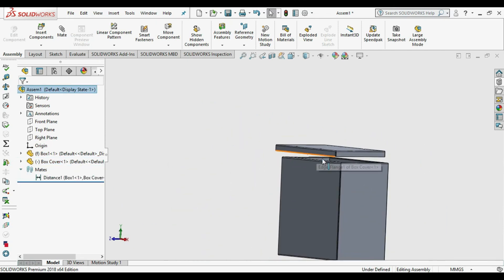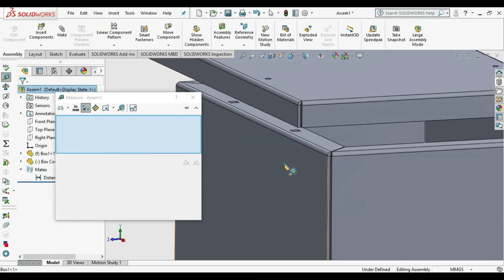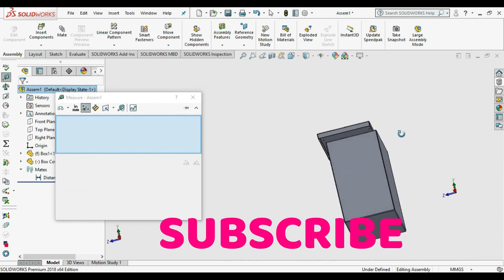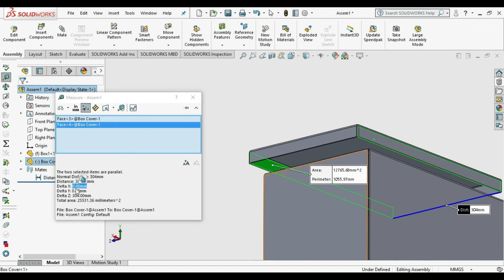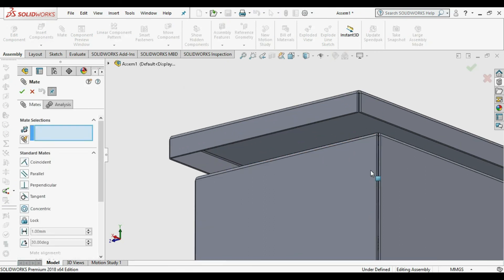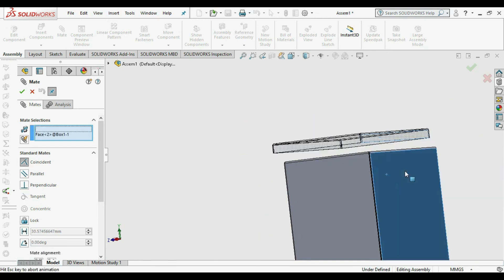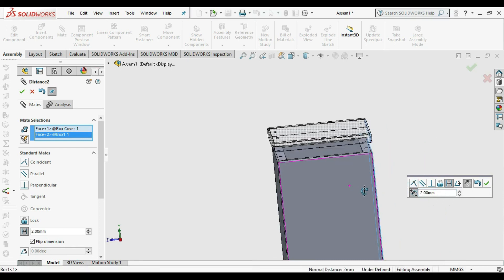Using the same mate trick on the perpendicular side, we check the end-to-end dimensions — inside dimensions of the enclosure and inside dimensions of the cover. Go to Mate, select the outside of the enclosure and the inside of the cover, apply Distance Mate with 2 mm, adjust the direction for consistency, and click OK.